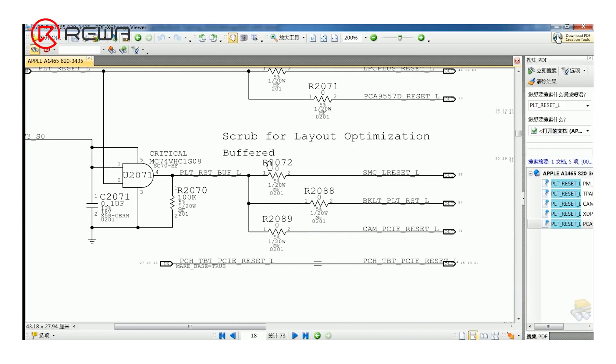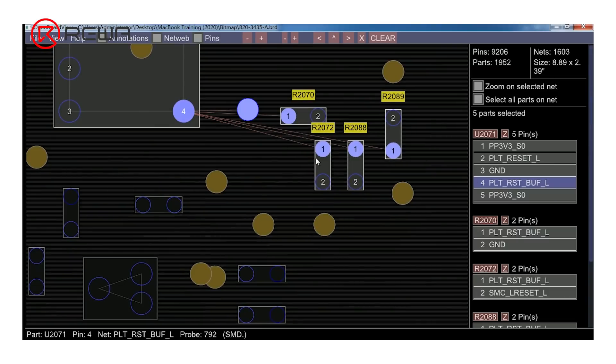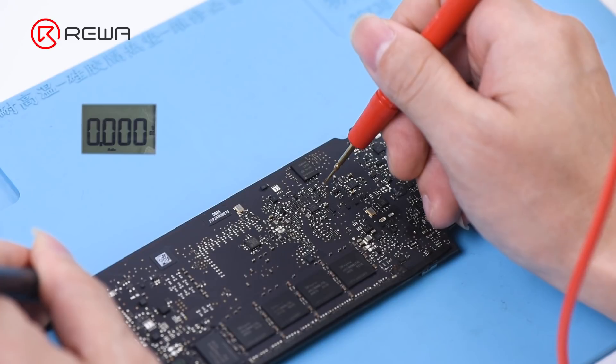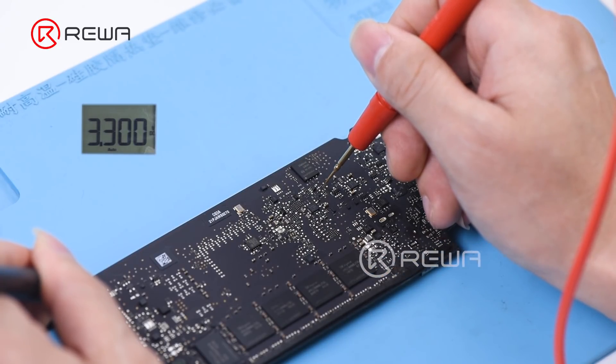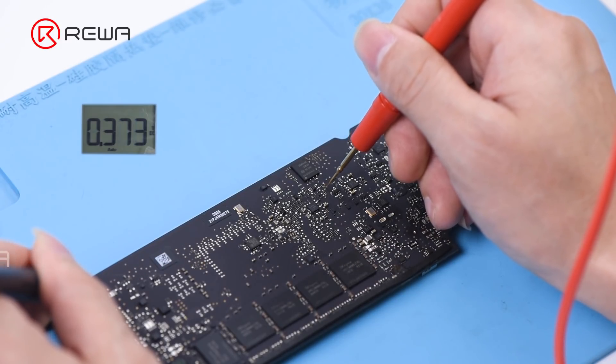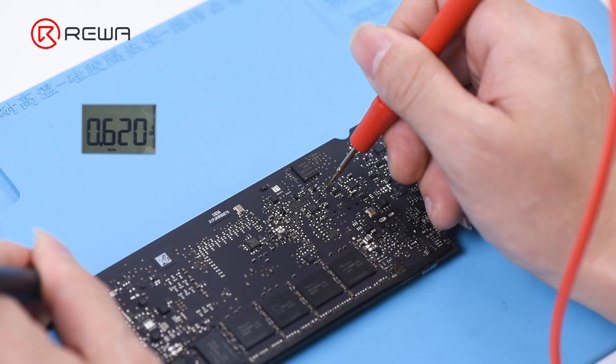Then we measure the SMC platform reset signal. The SMC_LRESET_L signal can be measured through pin 2 of R2072. Find pin 2 of R2072 on the bitmap, then measure the voltage of pin 1 and pin 2 of R2072. The voltage of pin 1 is 3.3 volts, which is normal. The voltage of pin 2 is 0.62 volts, which is abnormal.